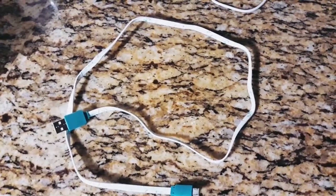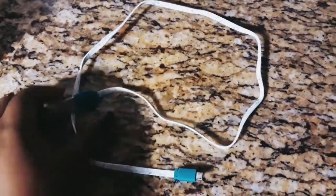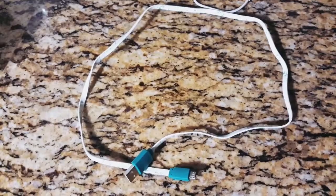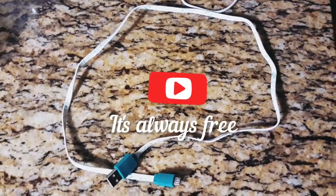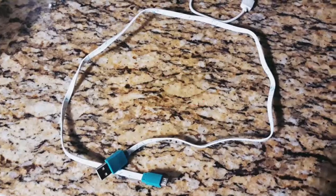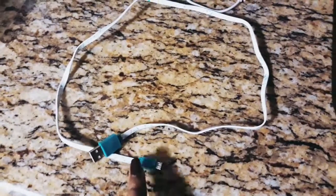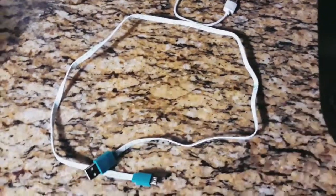If you're afraid to go to Dollar Tree and buy their USB cable cords, please do not be. I am a single mom and I am budget savvy — I love a good bargain. You'll keep this for at least a good three months, and afterwards just restock on them. They're only a dollar and some change, and it works. So I decided to pick up one of those phone charger cords.